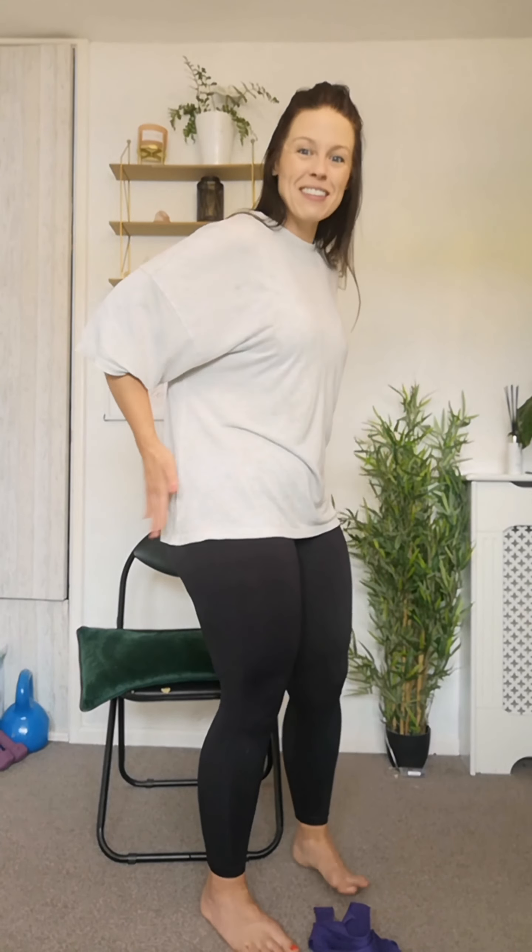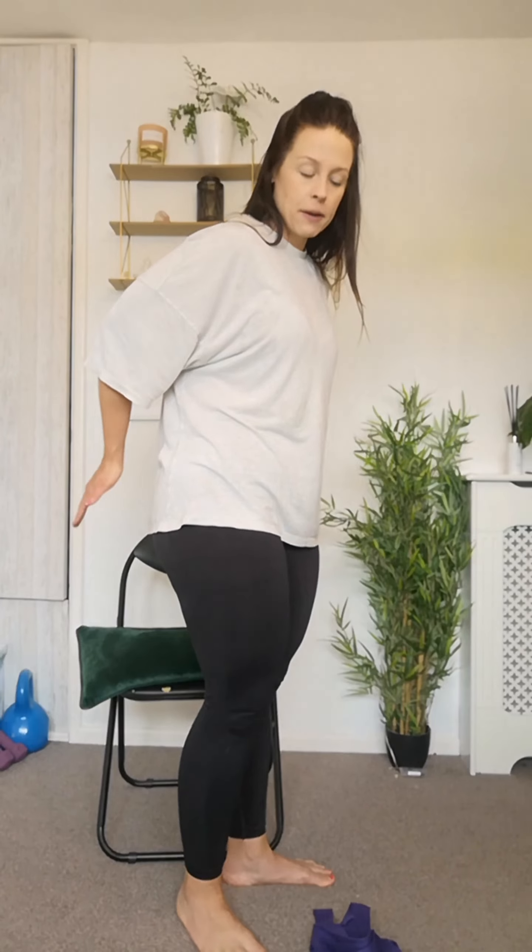Take the hands to the back - you can do this seated or standing - and just have a little slap and tap to get everything going through the bum and the hips. Then we're going to move down to the legs now.